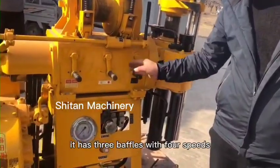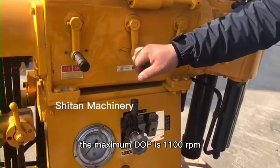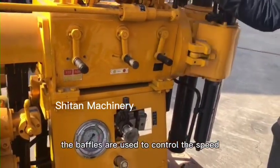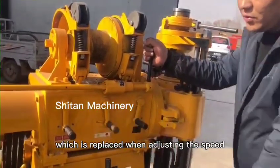It has 3 baffles with 4 speeds. The maximum RPM is 1100 RPM. The baffles are used to control the speed, and this handle is a clutch, which is used when adjusting the speed.